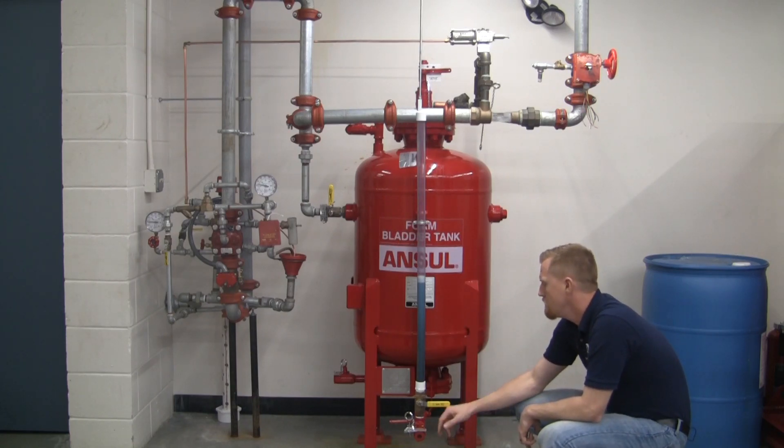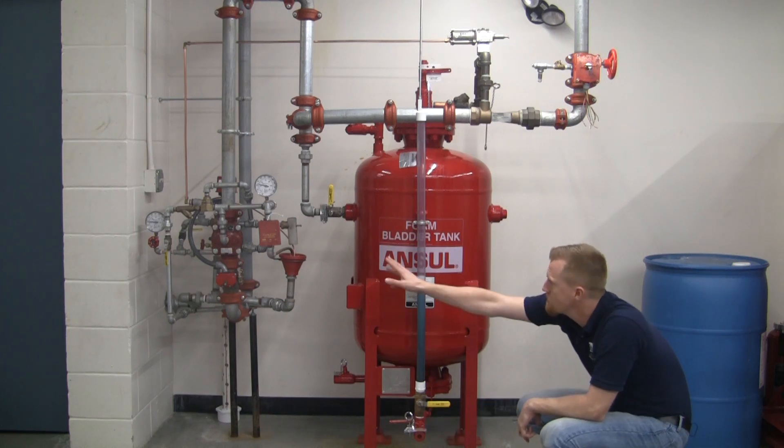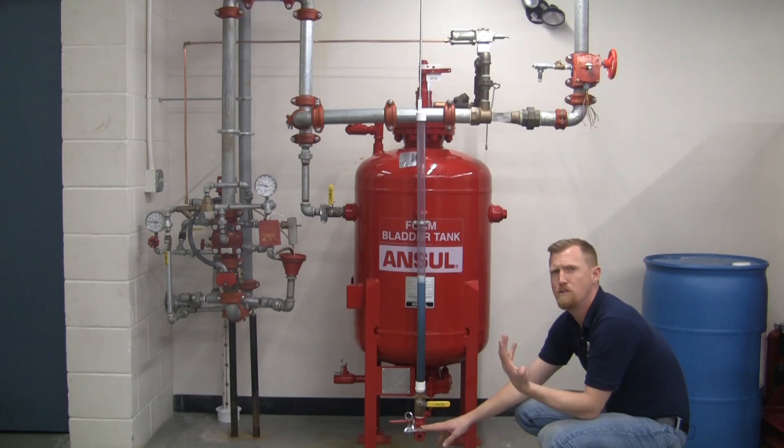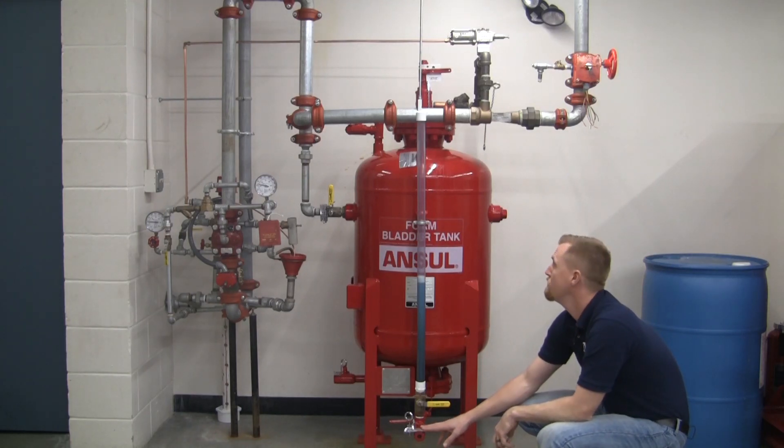And finally here, we've got the bladder drain fill valves, and there are a couple of valves over there with tamper seals on them, so you know if anyone has been messing with the valve.